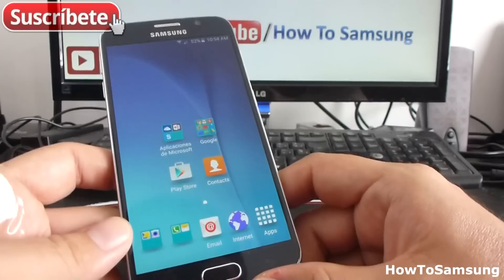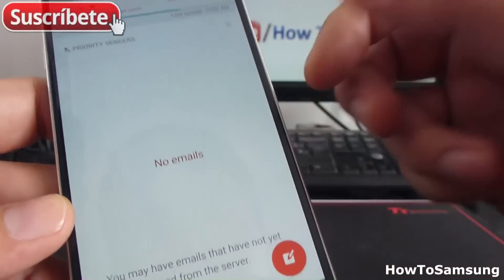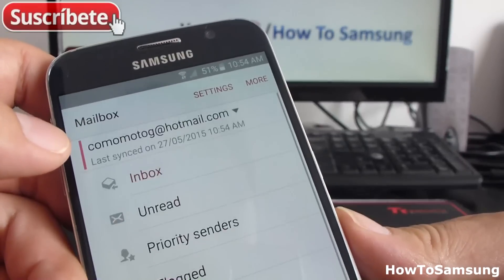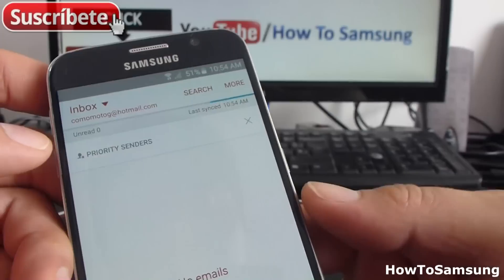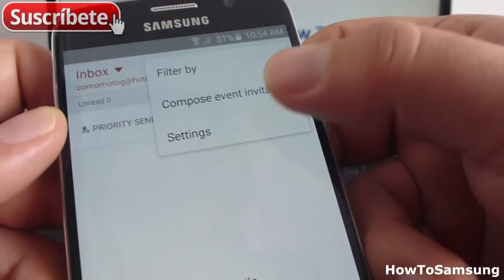There are two ways to do it. First, you can open the Email app, where you can see all your email accounts on your phone. To delete an email account, go to More, then go to Settings.